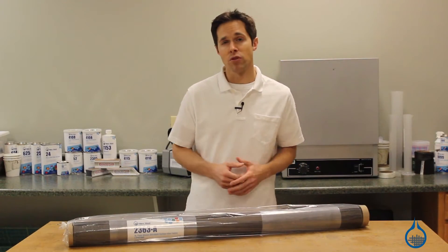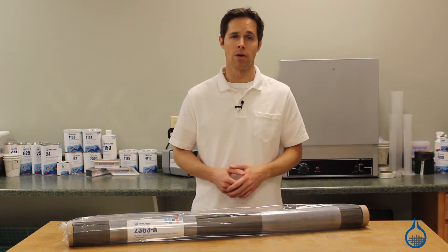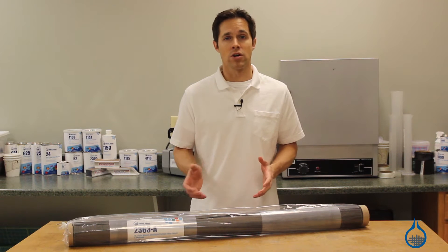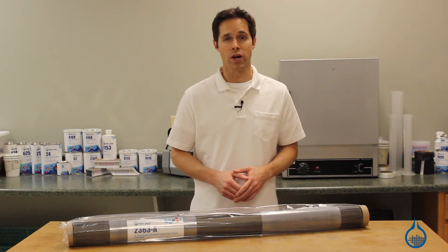Carbon fiber is a popular reinforcement for composite lamination because of its superior strength and stiffness to weight ratio. Among all of the fabrics in our carbon fiber selection, our number 2363 offers the greatest strength to weight ratio.